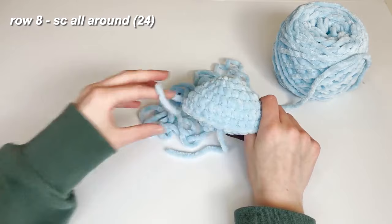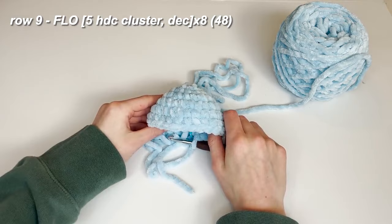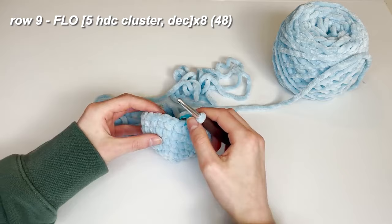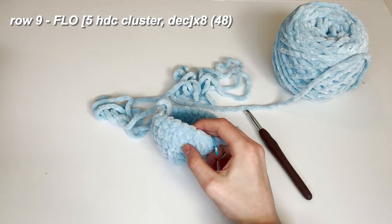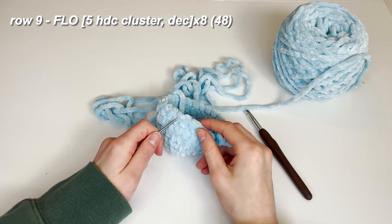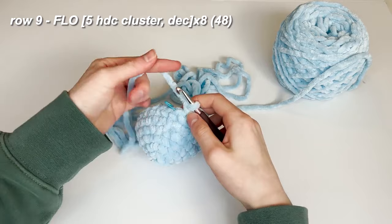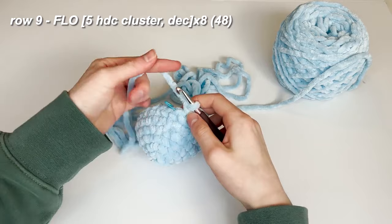Now we're going to start the little legs or tentacles of the octopus. For this row we're going to be working only in the front loops — those are these loops right here. I'll show you with my needle: this is a front loop and this is a back loop. We're just working in the front loops for this one row. I'm going to move my stitch marker into the back loop so we know where to start the next row.